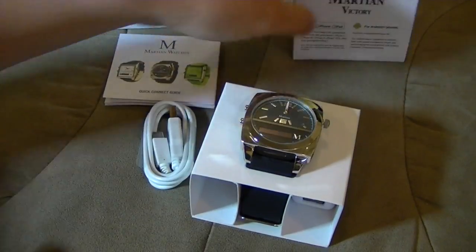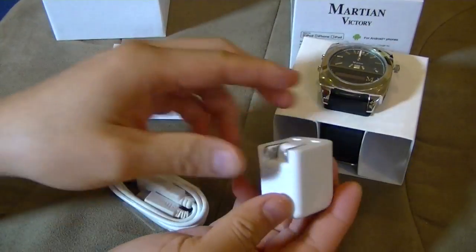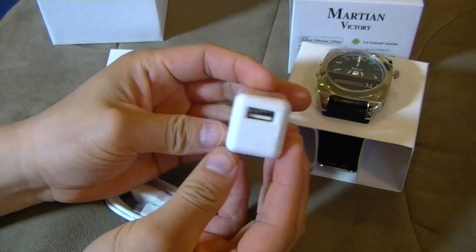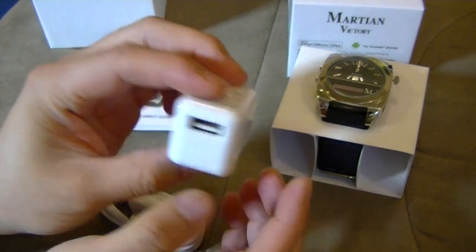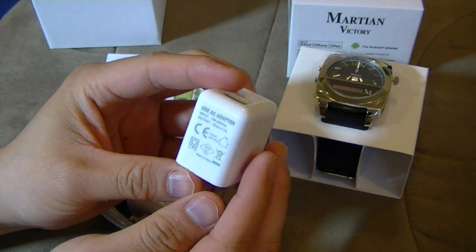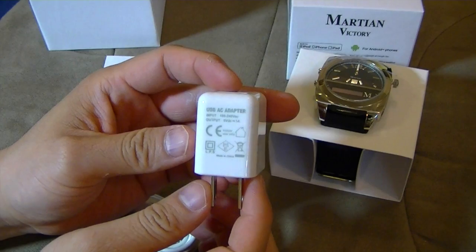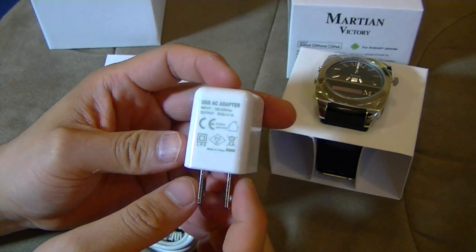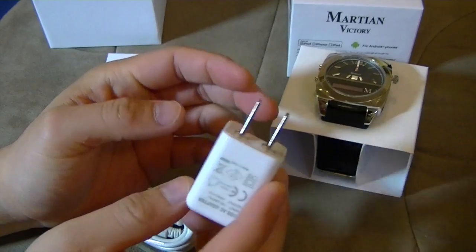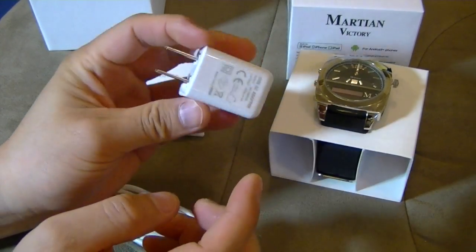It even says iPhone 5 on here. Excellent. So it comes with a USB charging cable, a foldable travel AC USB adapter, and it's international — input 100 to 240 volts, output 5 volt at 1 amp, which is good because at 1 amp you can essentially use this to charge your iPhones too.